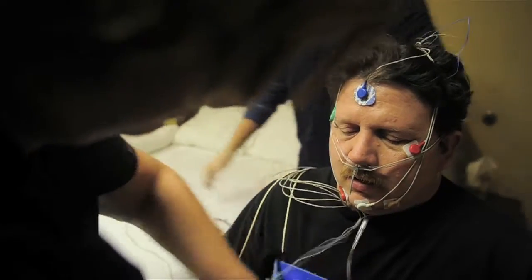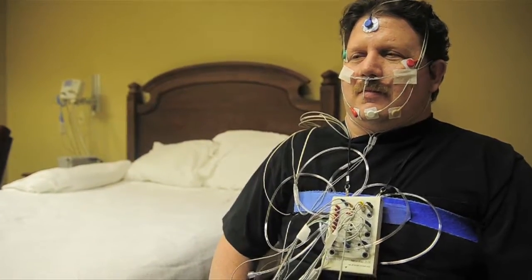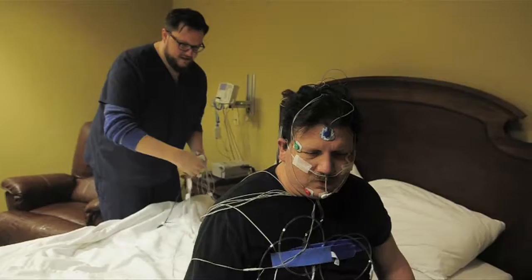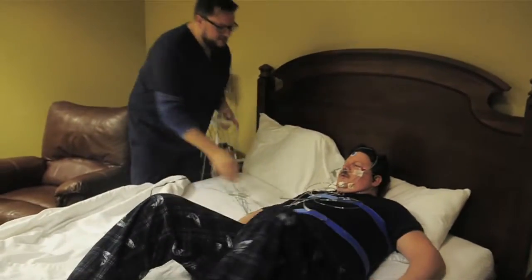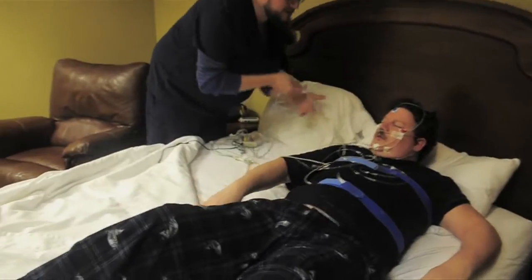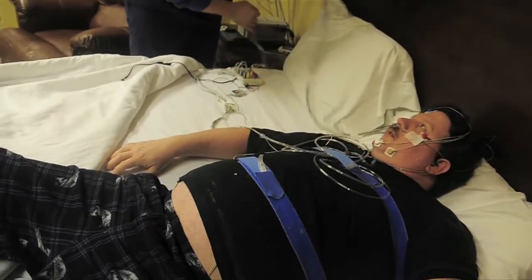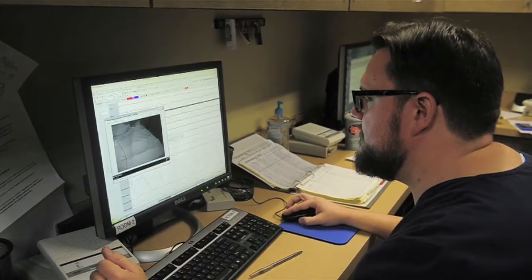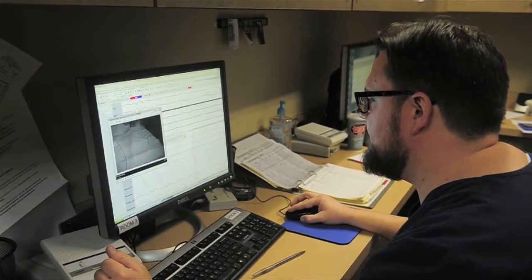We have two sensors that go right under their nose that show when air is coming in and out of the nose and mouth, and that's how we're able to catch the air actually making its way through the airway. The last thing, right before they go to bed, we put a little sensor on their finger called a pulse oximeter that monitors the amount of oxygen in their blood. From there we hook them up and watch them and see what happens.